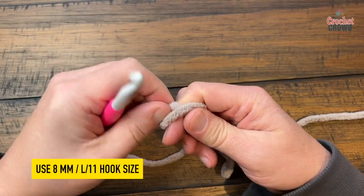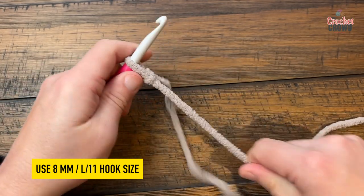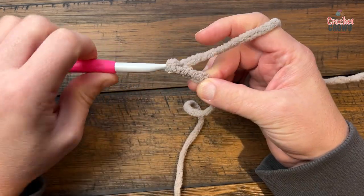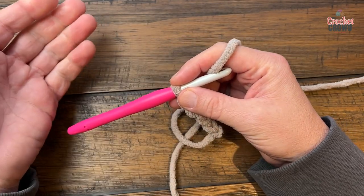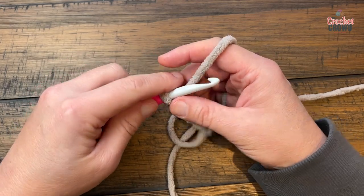Let's begin — you are going to either chain 90 or you can do the multiples of 4 plus 6. So I'm going to demonstrate that. Count out groups of 4 and check whether you're happy with the width; if not, keep going. You can also substitute the yarn and hook as long as they complement each other to do this pattern in other yarns.